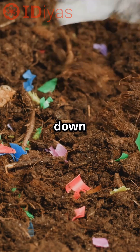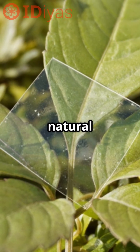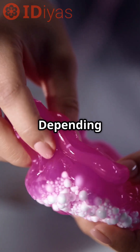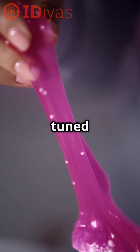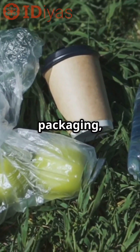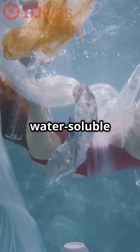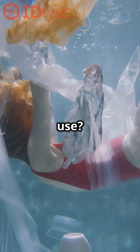In soil it breaks down in around 10 days and releases nitrogen and phosphorus — both natural nutrients. Depending on the monomer blend, it can be tuned to act like rubber, rigid plastic, or soft film. This makes it useful for packaging, marine tools, or 3D-printed medical parts. Would you trust a water-soluble material for outdoor or marine use?